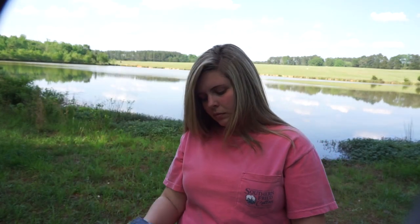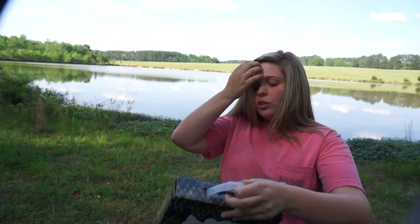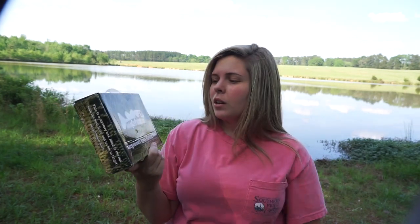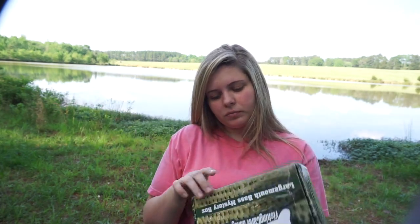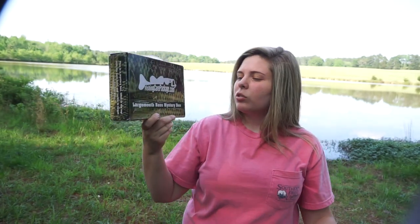That's everything you get in the box — and it comes in a nice box too. It's great because if you like doing challenges, you could get this box and do a challenge with it. I can just put it all in this one box and take it fishing. That is the Fishing Care Package largemouth bass mystery box.